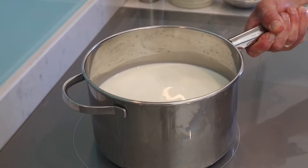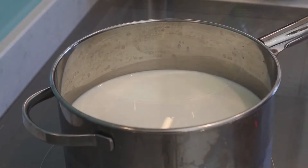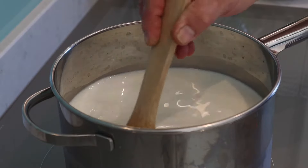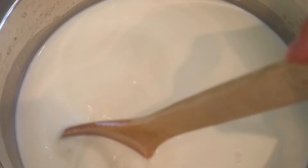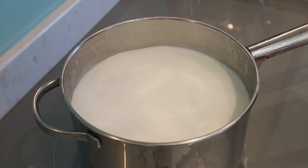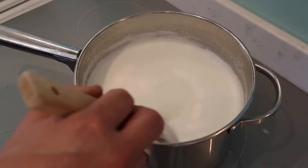Now it's time to start the cooking. Take the saucepan onto a medium heat and stir to combine before bringing to the boil. At this point it's worth putting the oven on to heat up to 150 degrees C. Once boiling, reduce the heat to a simmer and cook for 30 minutes.